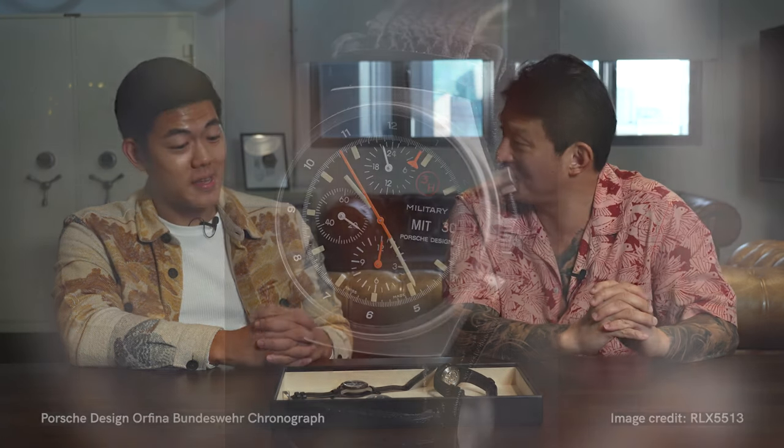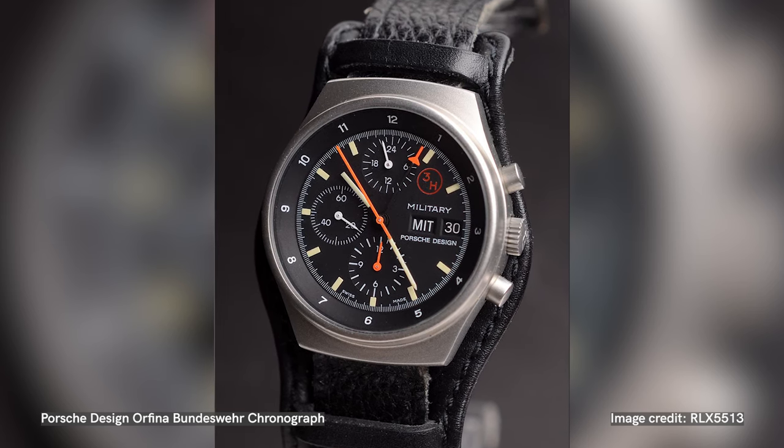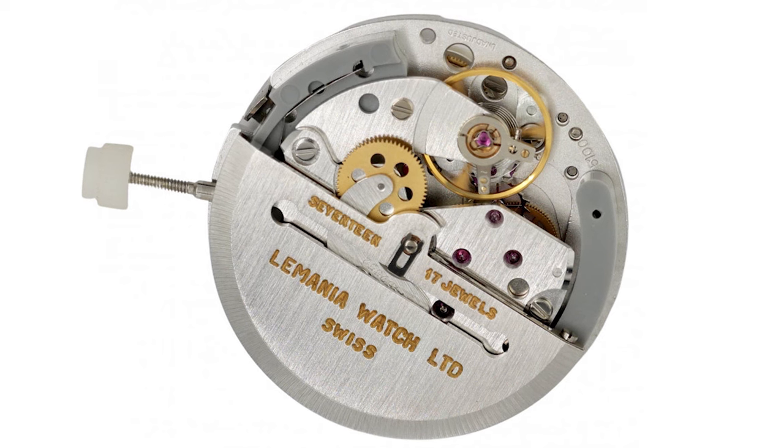Let's talk about the contemporary pilot's chronographs. In the West German Army in 1979, they adopted the Porsche Design chronograph, a watch initially launched in 1973–74. What was cool about that watch was it was driven by the Le Mania 5100 — an extremely hard-use, extremely stable chronograph movement featuring a vertical clutch and also a minute counter. Later on, Le Mania was absorbed into the Swatch Group and a decision was made to stop producing the 5100, which gave rise to another movement called the 7750 — the venerable 7750, which made its way into many different watches.